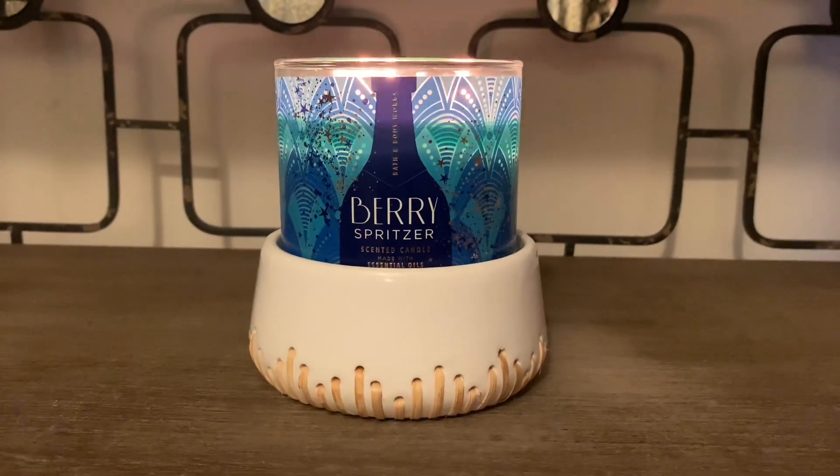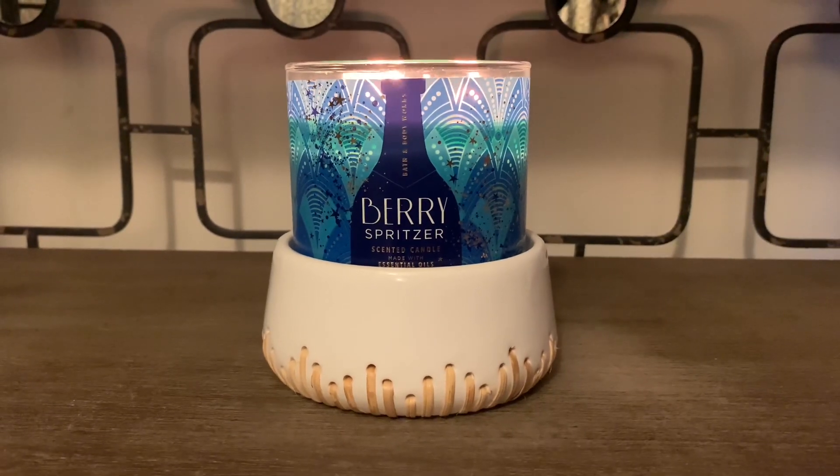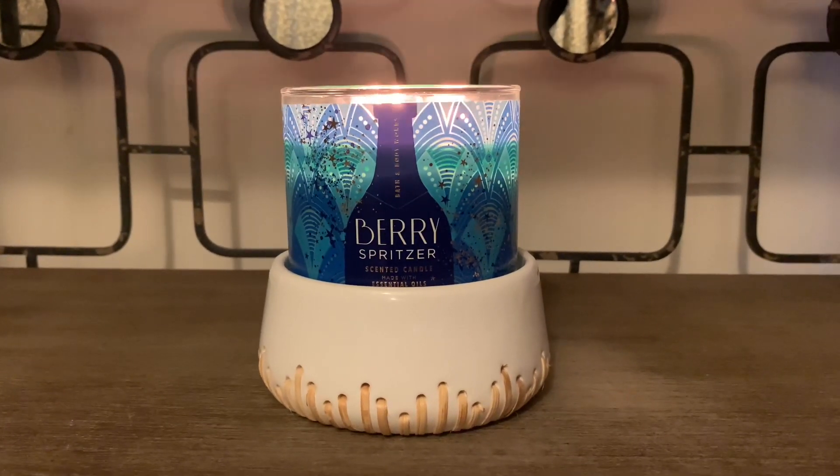I want to share the scent notes with you. The scent notes are frozen juniper berries, fresh cranberries, cool peppermint, and black currant with essential oils.